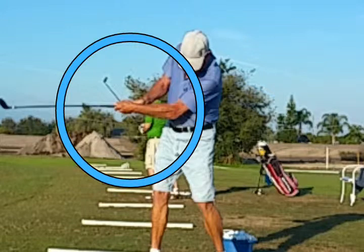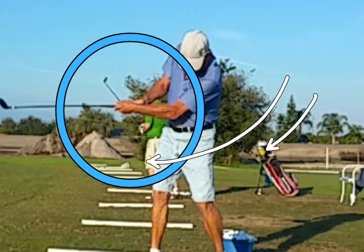So let's work on that. That's called releasing the toe of the club over. And at the same time, we want to see a little bit more reaction to the right side with the left knee and the left hip.